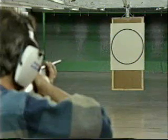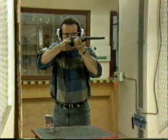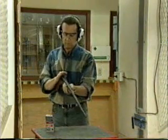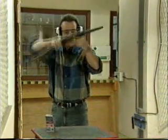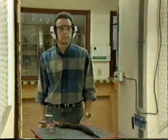Be sure of your target and beyond. This shotgun was loaded and discharged at an indoor firing range under strictly controlled conditions. The discharge of shotguns at any indoor range is not recommended. It was performed here to illustrate correct loading procedure and to provide an example of the shot spread and pattern.